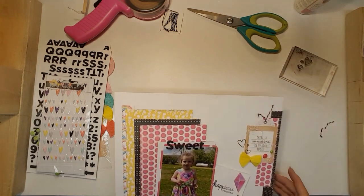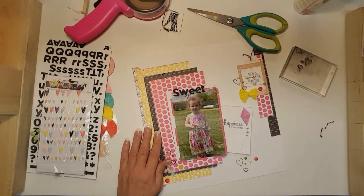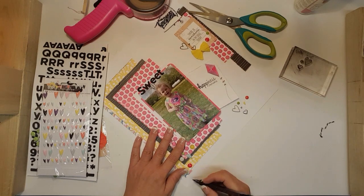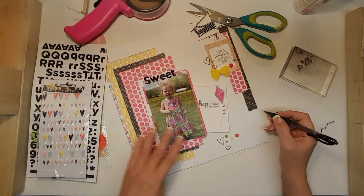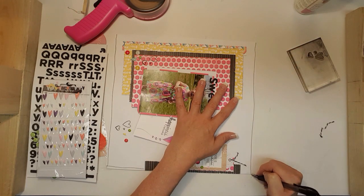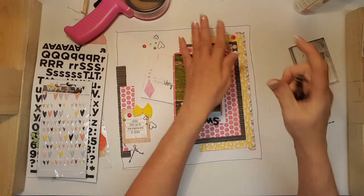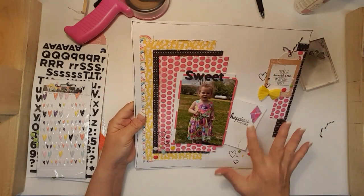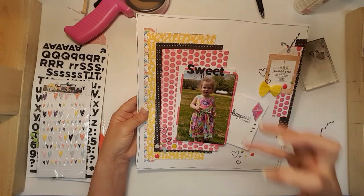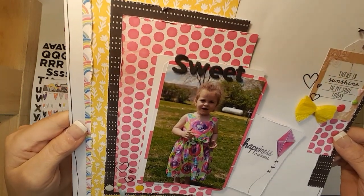Okay, that is going to be it for this layout — it's simple and clean. Wait, I want my black lines. I can make them messy, because I can't draw a straight line for anything. I draw these lines because I really think it helps draw the eye into your page — the black lines tie in the black hearts and the paper and make the white really stand out. Here is another look at my finished layout.